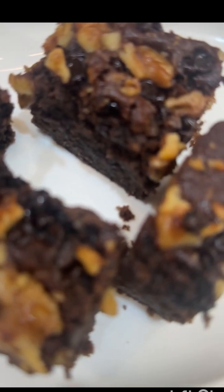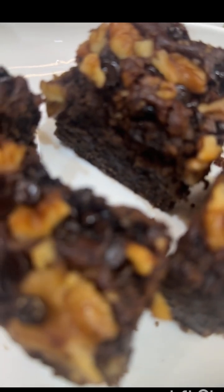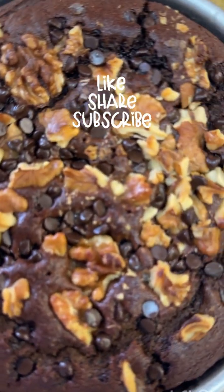Please try this recipe. This recipe is very healthy. If you liked this recipe, please like and subscribe. Bye-bye.